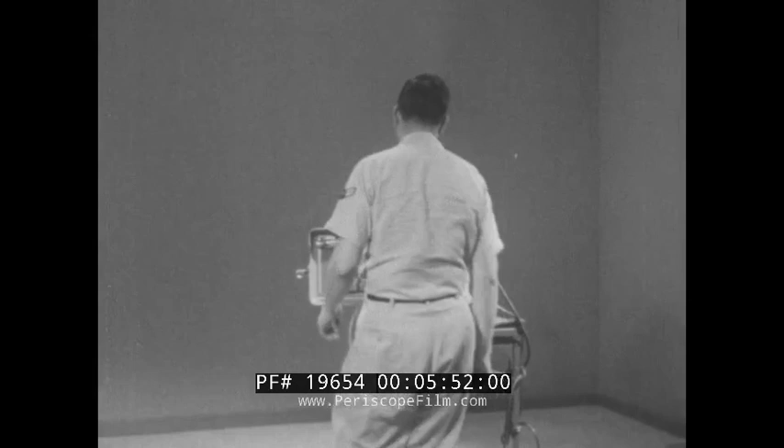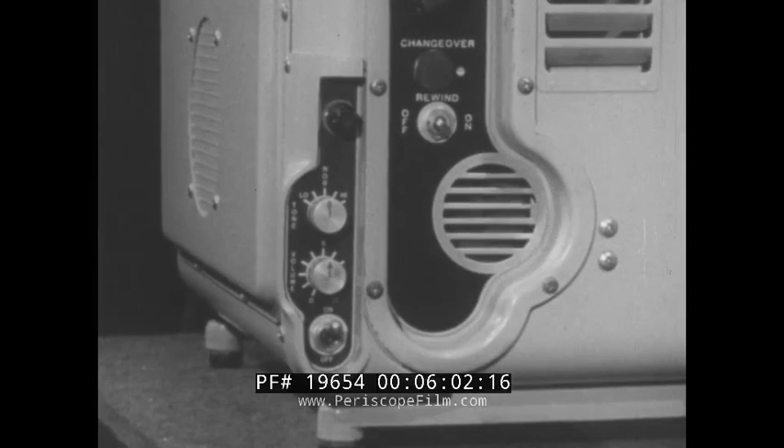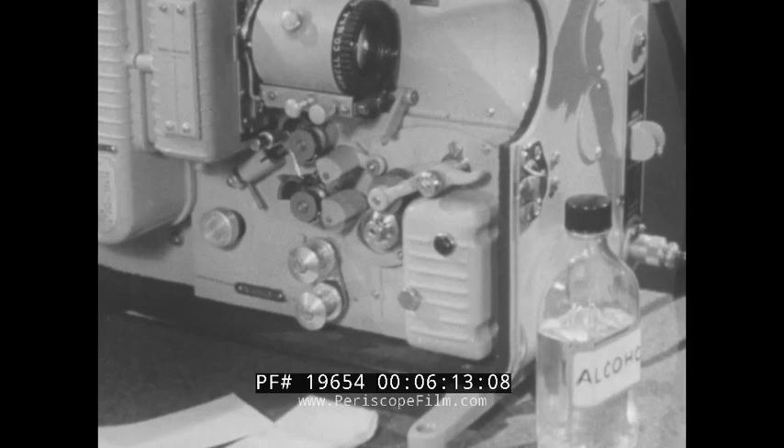Now you're ready to test the projector and make the preoperative checks. Flip the power switch to the on position. This supplies power to both the projector and to the loudspeaker. Turn the volume control to the right to about midway in its range, and as the projector warms up, you should hear a hissing sound coming out of the speaker. Before going any further, let's see how the audio system works.